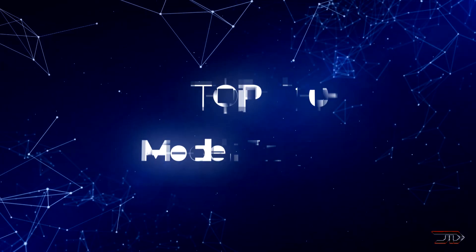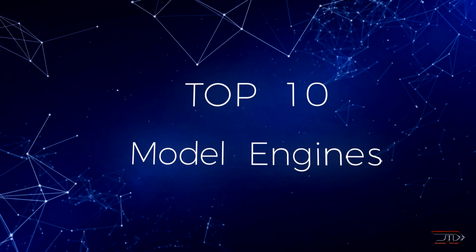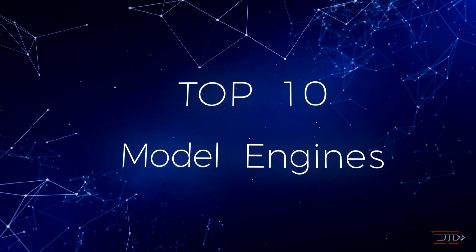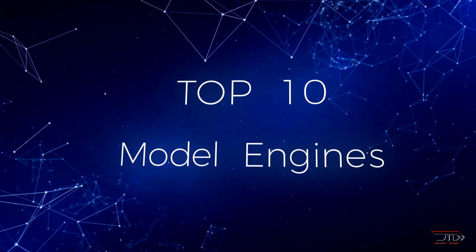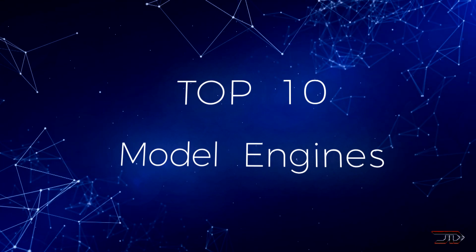The top 10 homemade model engines. Starting off with some of the most epic LEGO builds and finally ending the video with some of the best scaled running engines. So stay tuned and let's begin the top 10 countdown.